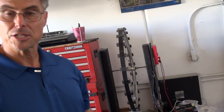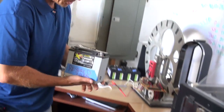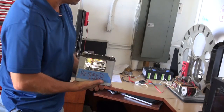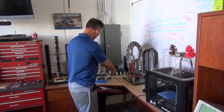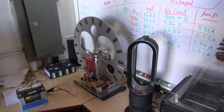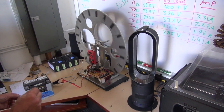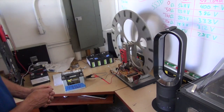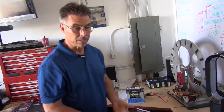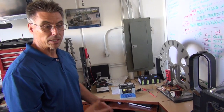With our Bedini energizers, we're actually able to recondition batteries. Here's an example of a battery that has been reconditioned. This battery, once upon a time, was in a motorcycle — it no longer started the motorcycle. By hooking it up to the Bedini energizer, it uses spikes of high-voltage electricity to knock the sulfates off the anode and cathodes of the battery, and it brings them back to a fully restored condition.